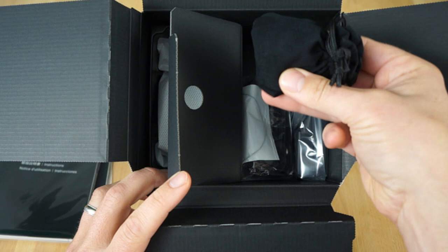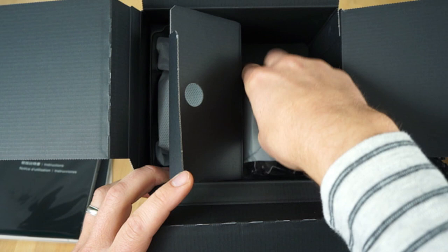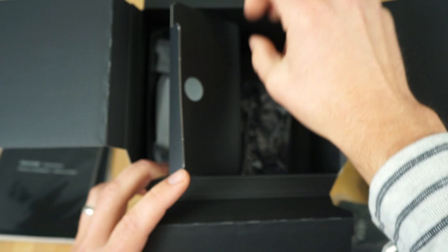We got a nice charger — I like that, a nice wall charger. Much better than the USB style chargers. Got a really nice high-quality neck strap, it looks like — I'm going to use that. And we got a nice USB cable.